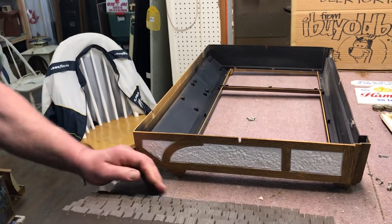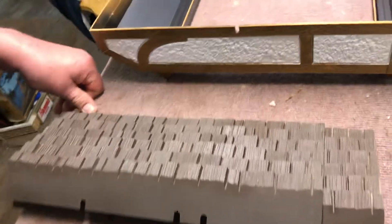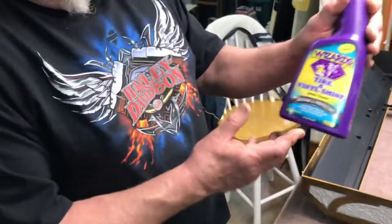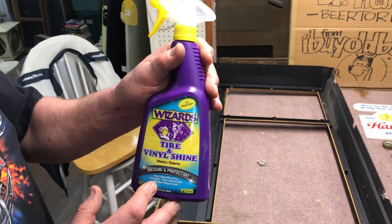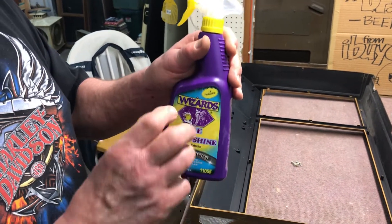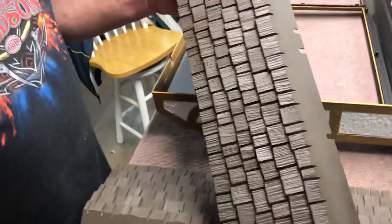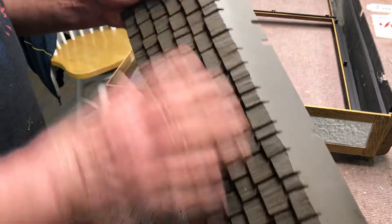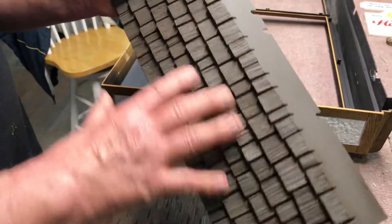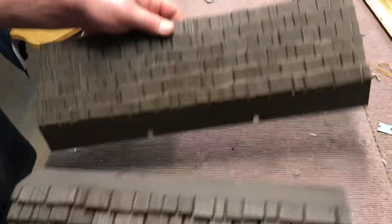I've often found a magic eraser works great. And on a side note, while we've got the roof panels out, a lot of times just spraying armor all on them — actually what I use is called Wizard. It's similar to armor all but it doesn't have the real gloss, it's got kind of a dull gloss. I take them and pressure wash them to blow out all the dirt, then give them a coat of that vinyl shine, and as you can see they really look nice after that's done.